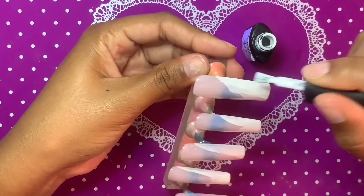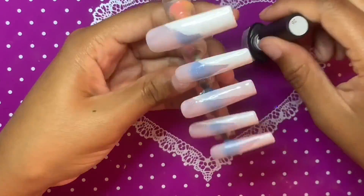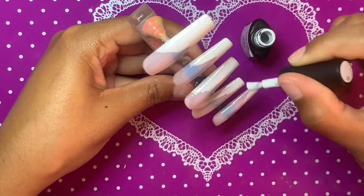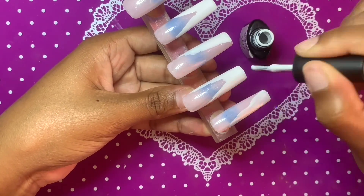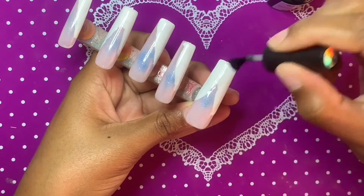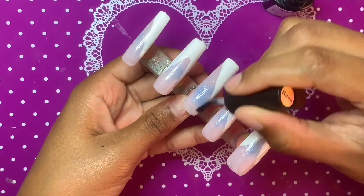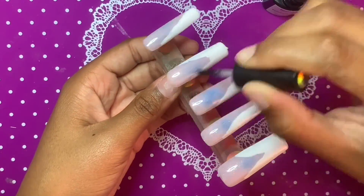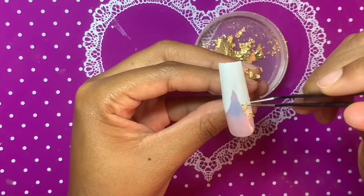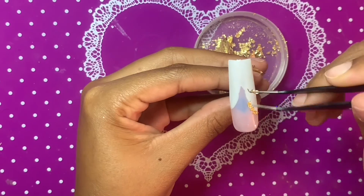This is a really cute look if you have a wedding or some kind of formal event. I was going to do these in a shorter length, but I had short nails on last week and I just did not feel like myself — it was super easy to maneuver through life, but I just didn't feel right with those super short nails. Anyway, after doing two coats of that white tip, I cured for 30 seconds.